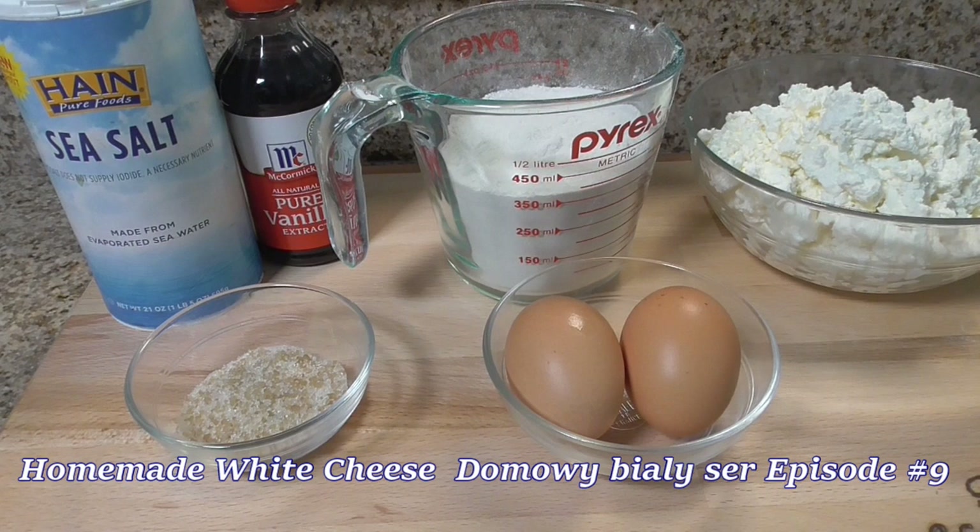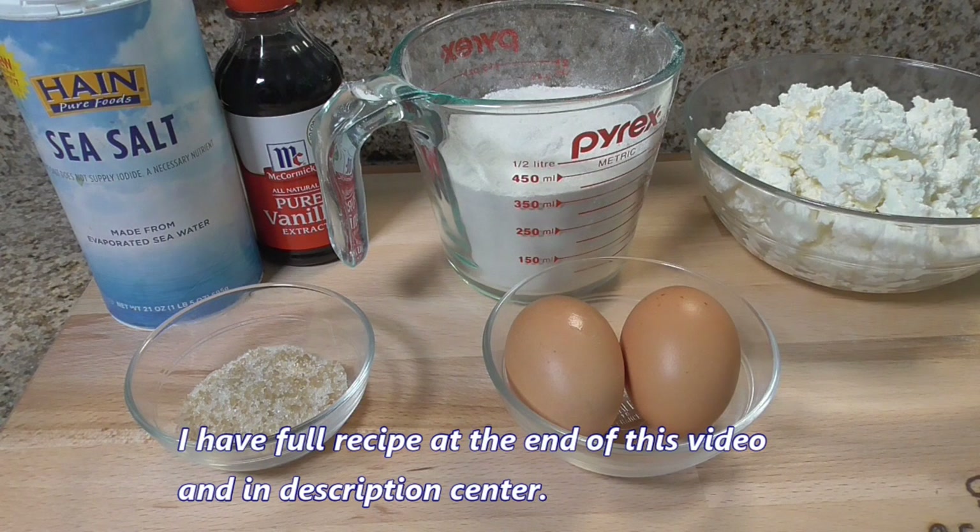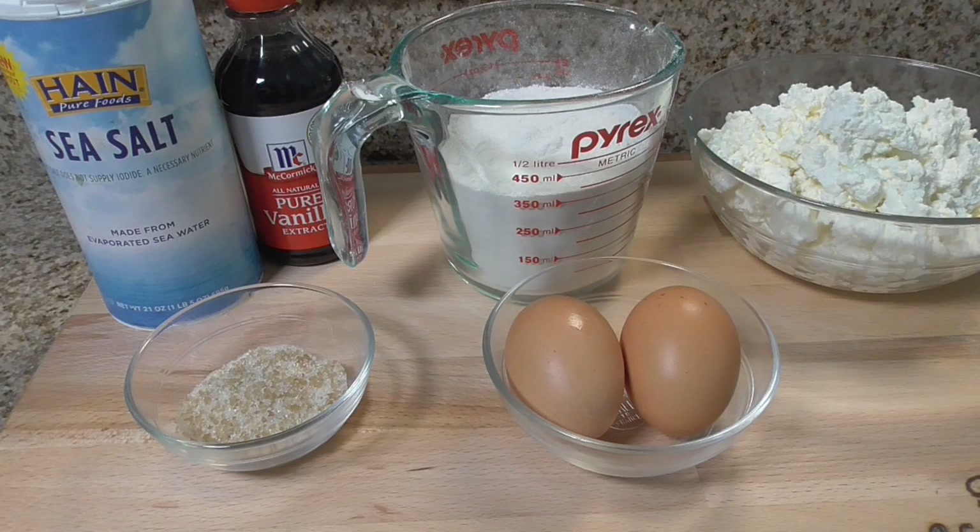Ingredients I needed for Lazy Pierogi, Pierogi Leniwe: one pound of white cheese — I use homemade white cheese — and 1½ cup of flour, 2 organic eggs, 1 tablespoon of sugar, ¼ teaspoon of salt, and 1 tablespoon of vanilla. That's all. Very simple recipe, just a few ingredients.